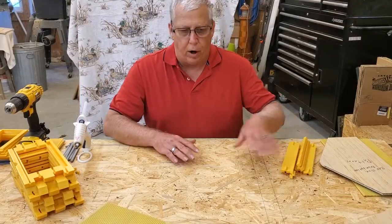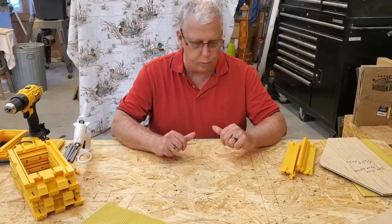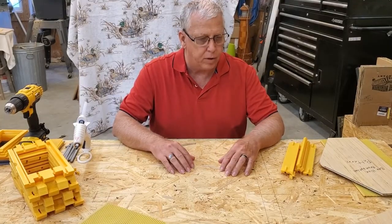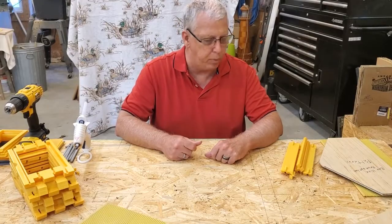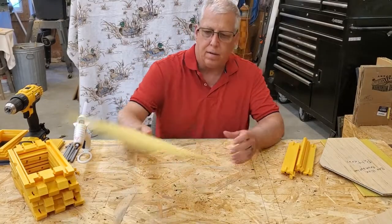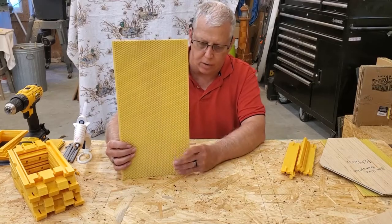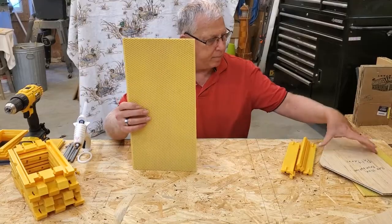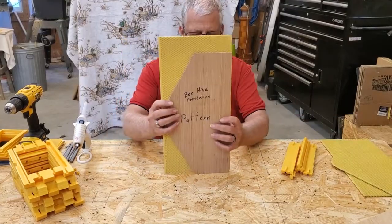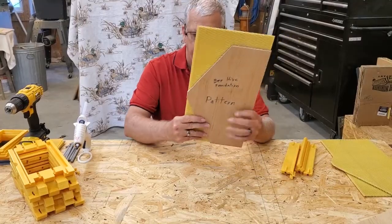I wanted to show you all how I put the hive together using the parts that I 3D printed. There are a few things I have to cut out ahead of time that are not 3D printed, like the foundation that has a wax coating on it. You buy it just like this — it comes in sheets. I have a pattern that I put on there, trace it off, and cut it out with my bandsaw.